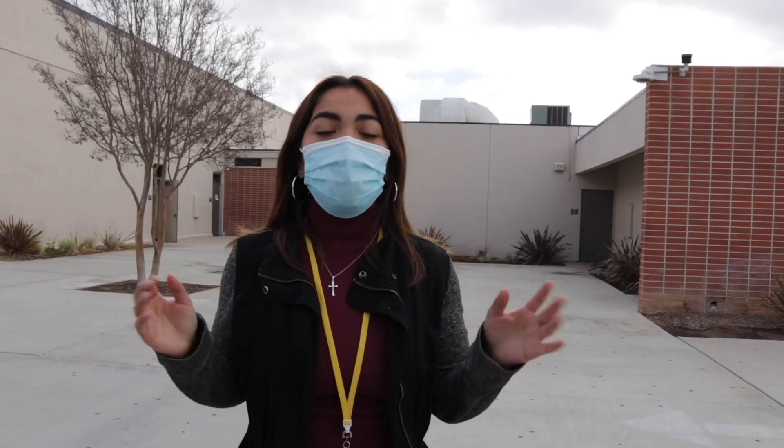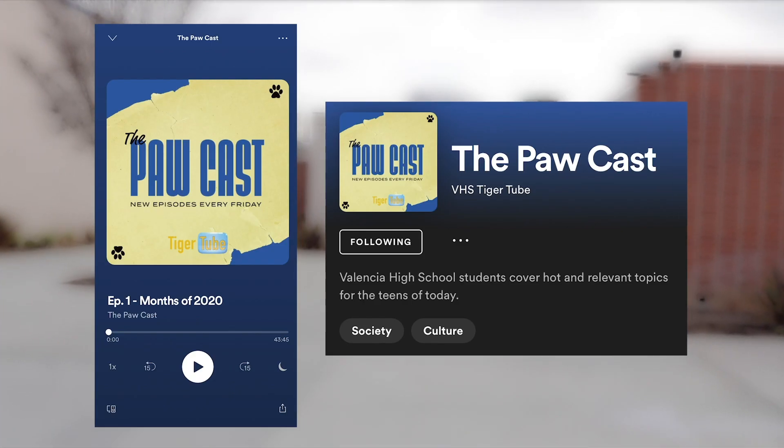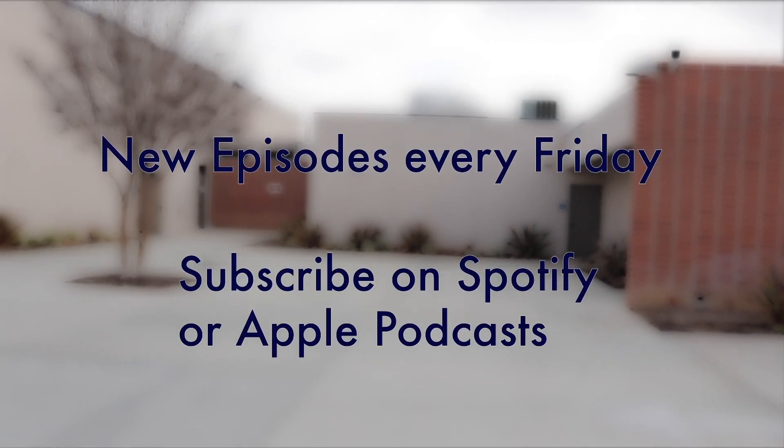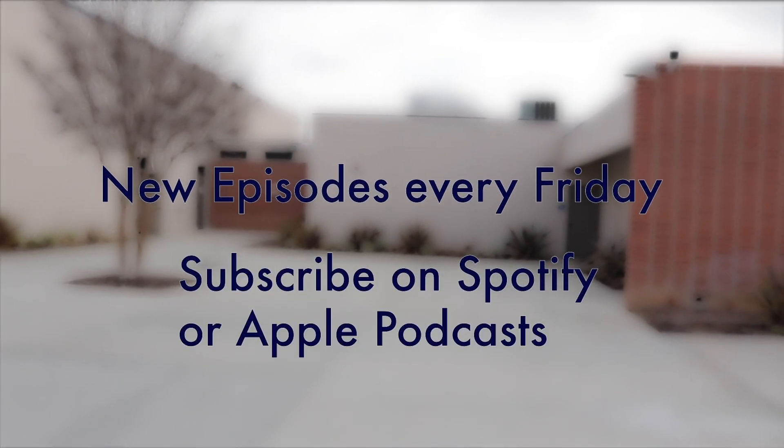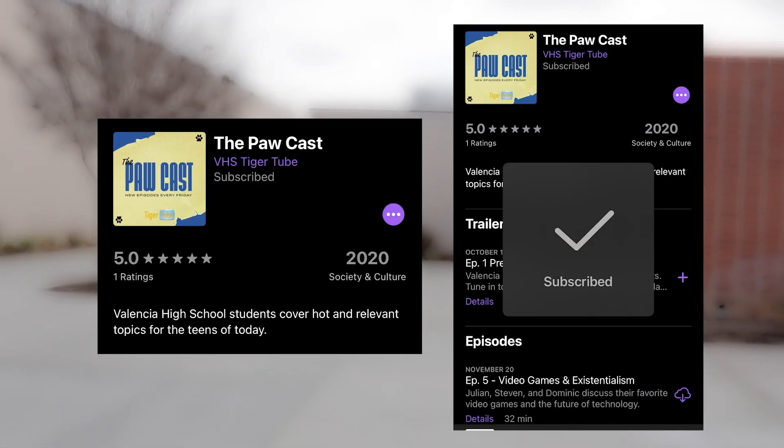Thank you, Savannah, for those useful tips. I'm sure many people will appreciate them. Let's take a quick break and enjoy this commercial foreshadowing our next PawCast. Podcasts are taking over the industry, and TigerTube isn't falling behind. From sports to politics, this is the PawCast. Welcome to the PawCast, presented by TigerTube. Make sure to tune in to this exciting upcoming segment.